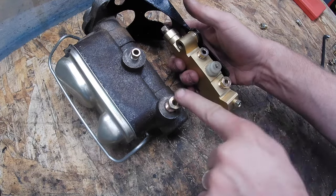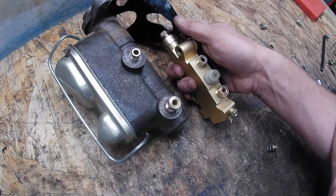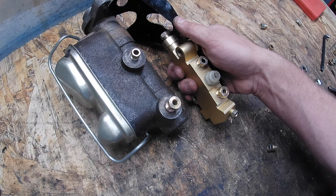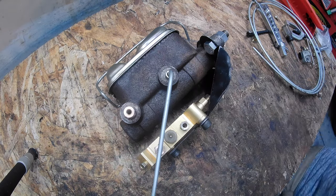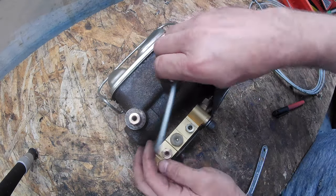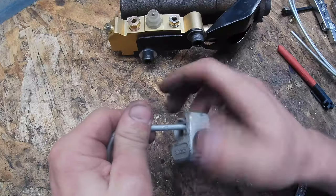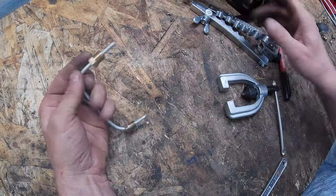We're going to mount the proportioning valve on the bracket, make our lines for this, and then mount this whole assembly into the car and start getting the brake lines run to the prop valve. We've got our fitting on and we're going to put this in our double flaring tool.